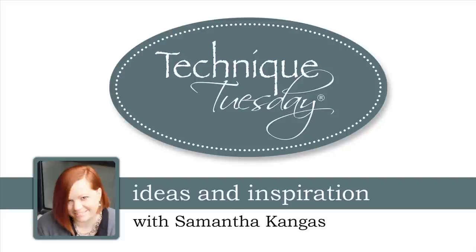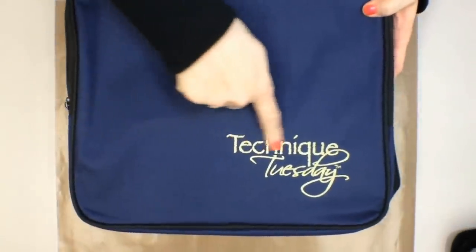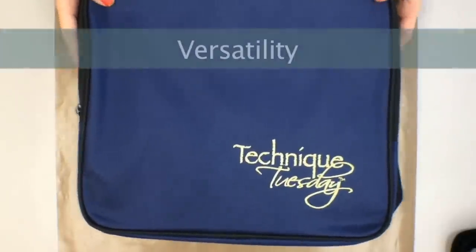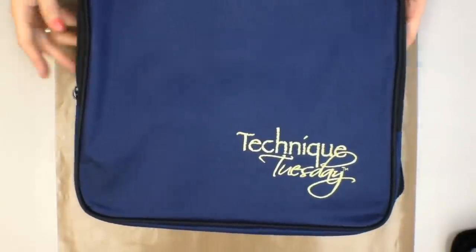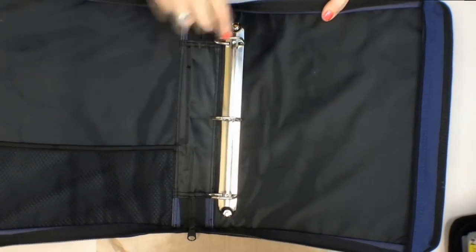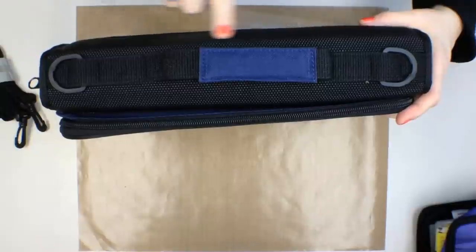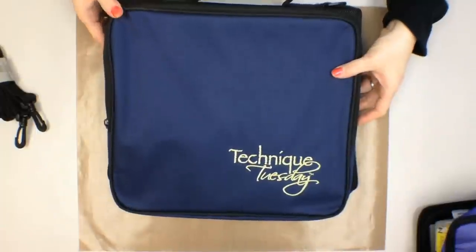Hello everyone, it's Sam from Technique Tuesday. This is the Technique Tuesday portfolio — it is canvas and has been embroidered with the Technique Tuesday label. What I love about this portfolio is the versatility. There is also a quality to this binder that is hard to beat. You get a very nice elastic net pocket, binder rings, two strap holders right on the seam, a very nice handle, and hardened plastic on each side that really adds a ton of strength.